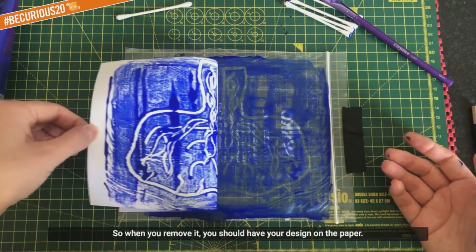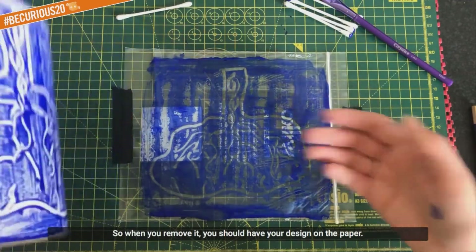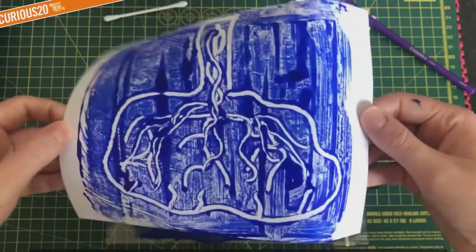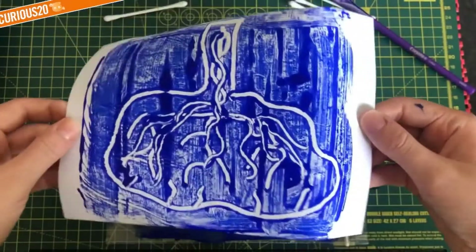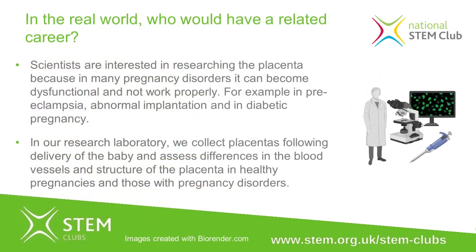So we've got the image, and we just need to get our piece of paper and layer that on top. This time we need to press it down because we want the paint to go onto the paper. When you remove it, you should have your design on the paper.